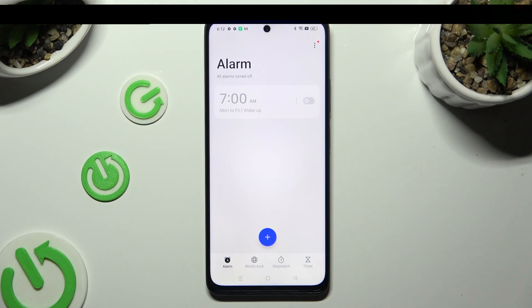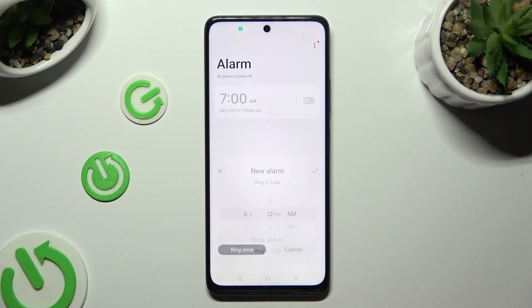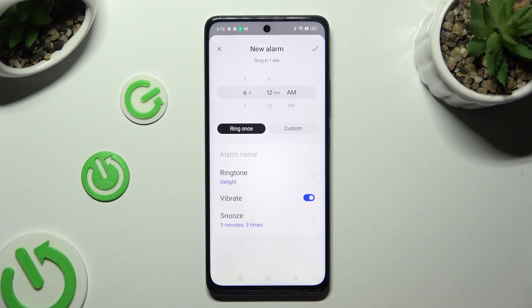To create a new alarm, tap on the plus icon at the bottom. Now set up the hour.